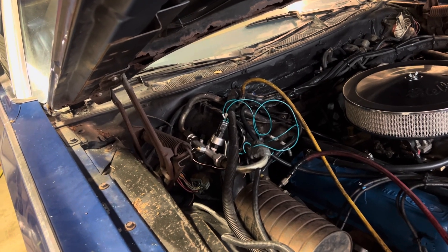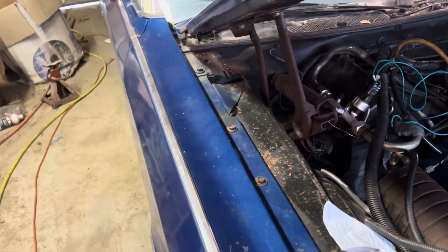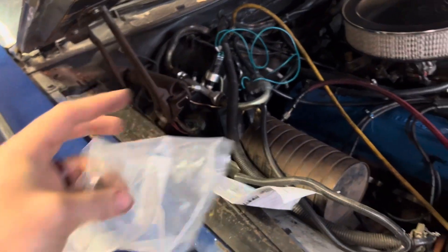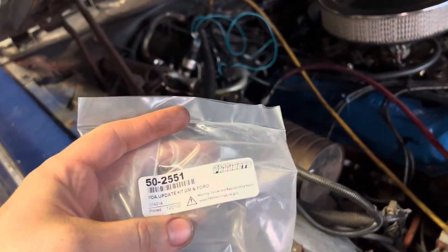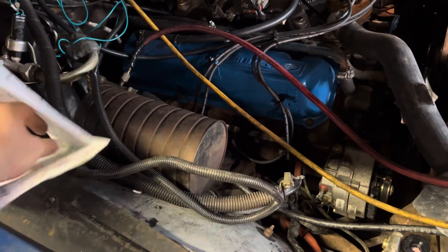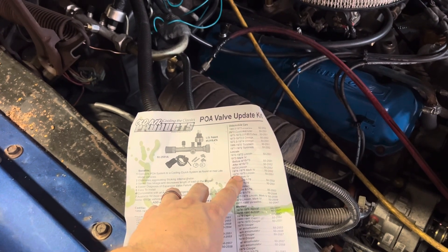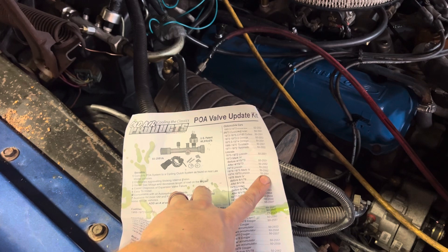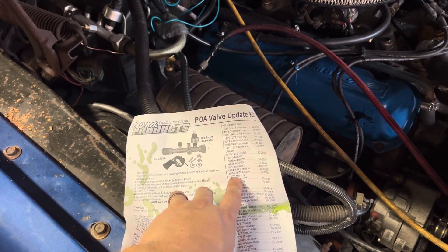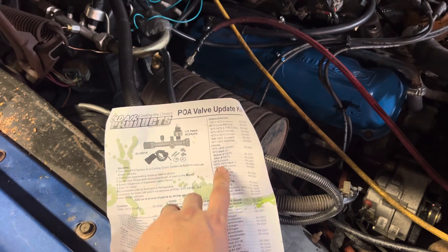We'll see how it works. If it works well and I'm happy with it, we'll probably leave it like this. Looking this up — it's a 50-2551 model — I decided to go with the R12 fittings instead of 134 since we're not running 134. Looking at our little chart here, this is a Lincoln Continental — Lincoln 74 to 75 is a 50-2551, and the Mark 5 for '76 or Mark 4 would be a 2552.